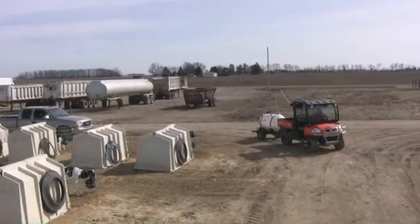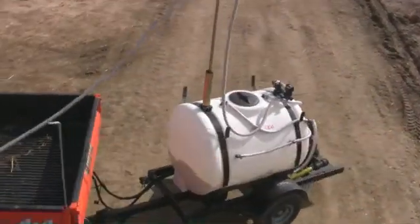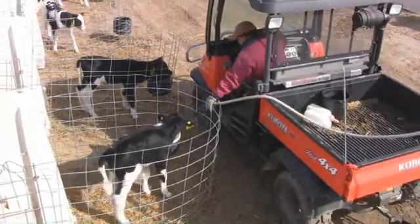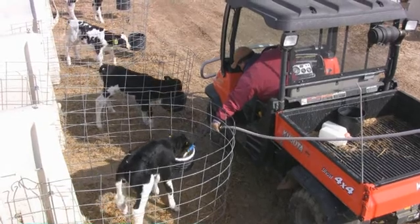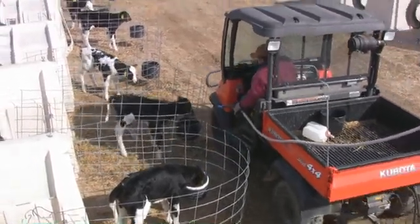There you have it — the Feeder Meter from Johnson's Innovations, designed to make your feeding operation a better, faster, safer way to treat your calves. Please give us a call or visit us on the web at johnsonsinnovations.com. Thank you.